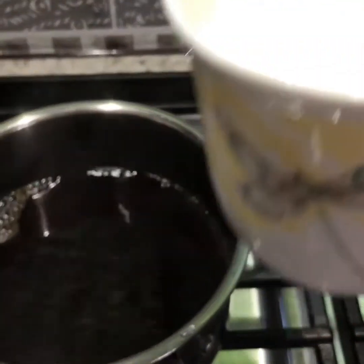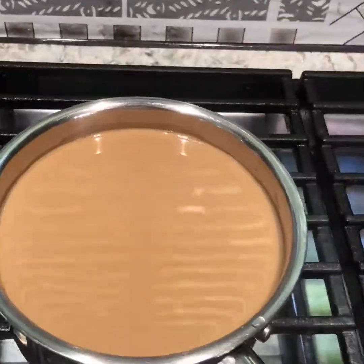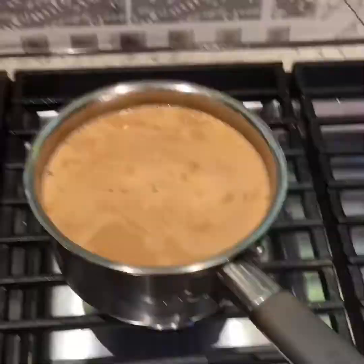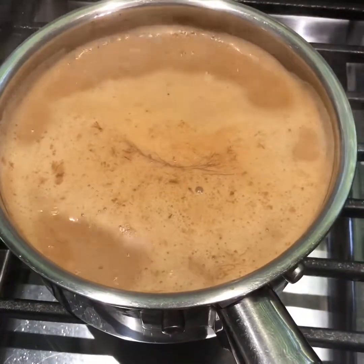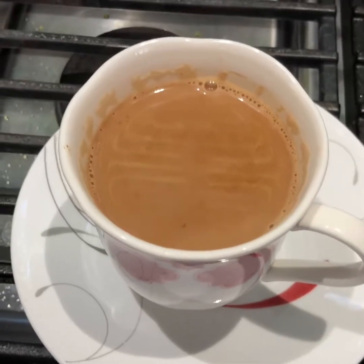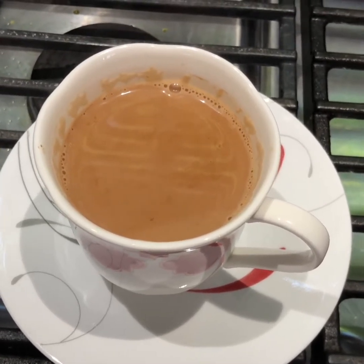Add 1 cup of dhud (milk). Add 1 cup of dhud. Tell me how you feel about it and share my channel.